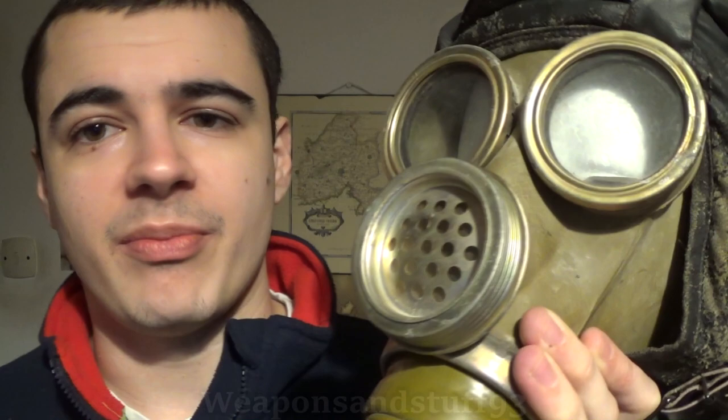You might be aware that on some other masks I've shown before — I think the Polish MC1 is an example of this — rather than a voice diaphragm, they put a bit of metal wire after the exhale valve. The idea being that when you speak, it vibrates, amplifying what's come out of the exhale valve. Not a perfect concept — it makes you sound a bit insect-like or robotic — but it will actually make it a bit easier for somebody else to understand what you're saying.